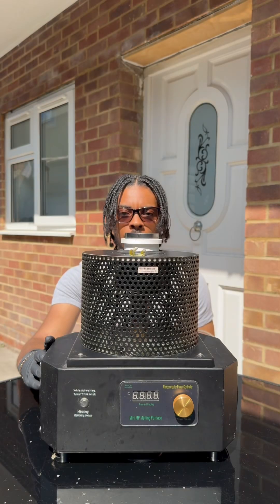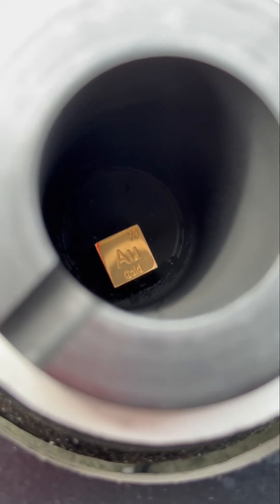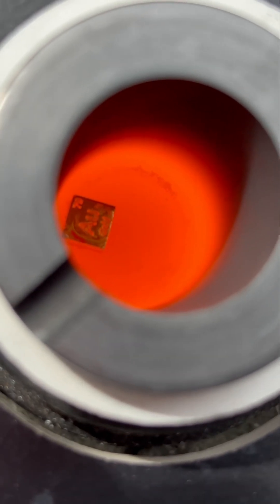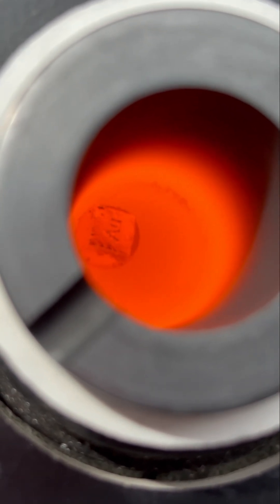Gold is a mad thing because it's bare soft, and only one gram of gold can be stretched into a wire that's over two kilometers long. So with 19 grams of gold I could stretch this into a wire that's over 38 kilometers long — that's crazy.